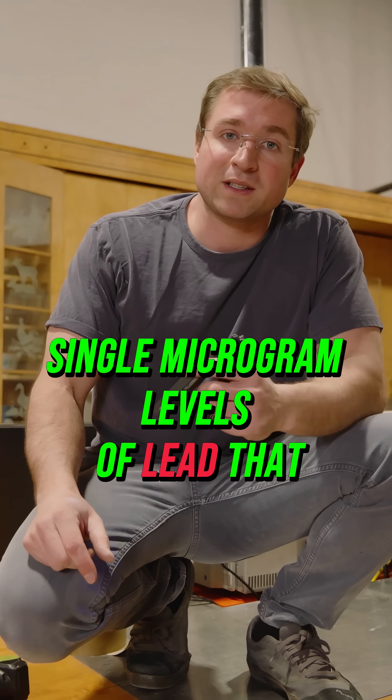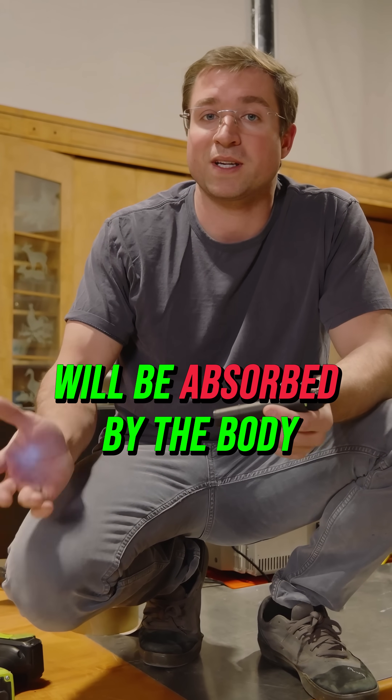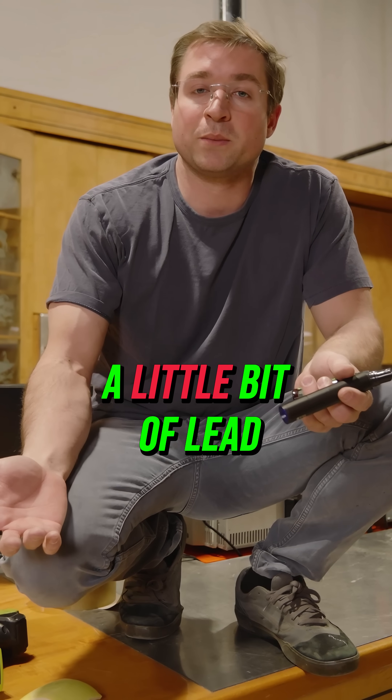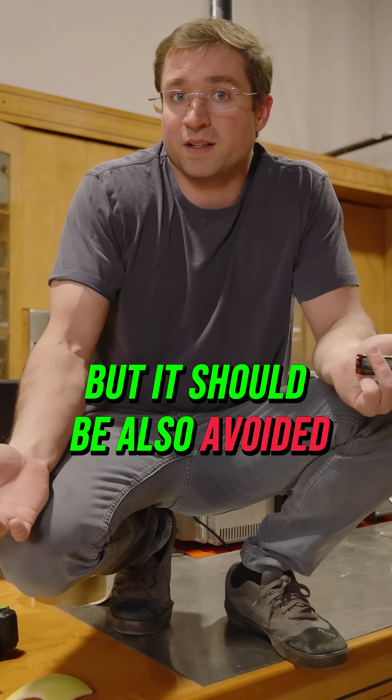Single microgram levels of lead that enter our bloodstream will be absorbed by the body in various ways depending on the age of the person and other factors like iron levels, zinc levels, and calcium levels. At any rate, it's not good. A little bit of lead may not lead to an elevated blood lead level, but it should also be avoided if possible.